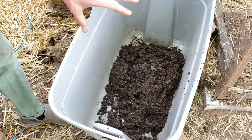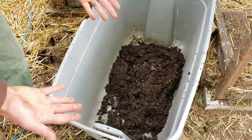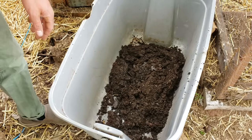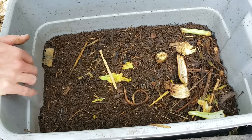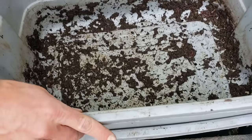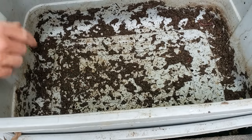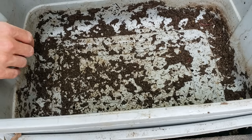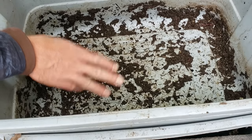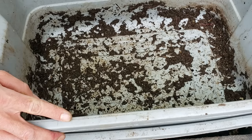The red wrigglers will continue to work and eat in the bin, secreting their biology and castings while I harvest over the next few months. The bin that was my top bin becomes the bottom; many worms are in there. They'll finish what's in there, then move up through the quarter-inch holes into the upper bin, colonizing it and starting to eat all the fresh bedding and vegetative matter. We now need to put in about three layers of bedding material and compost, then fresh vegetative matter on top.